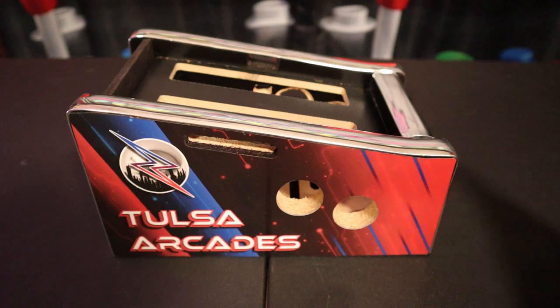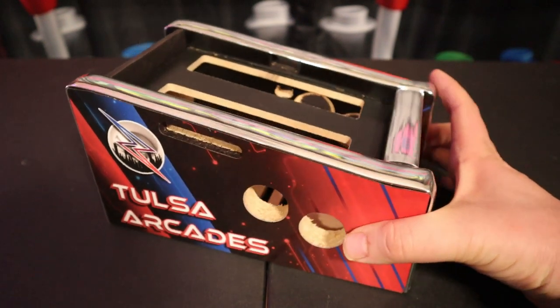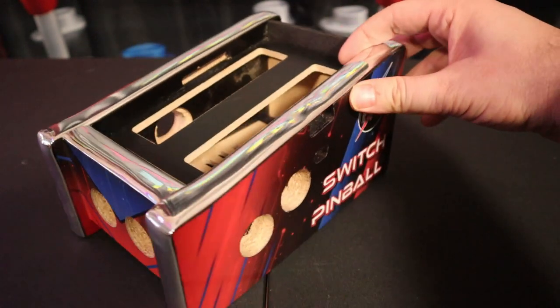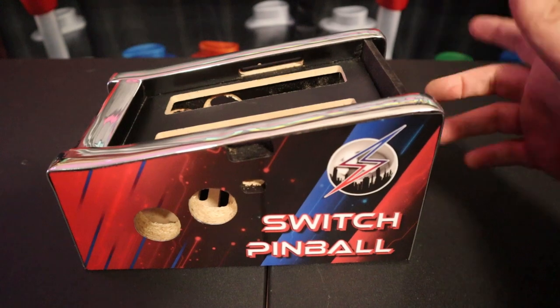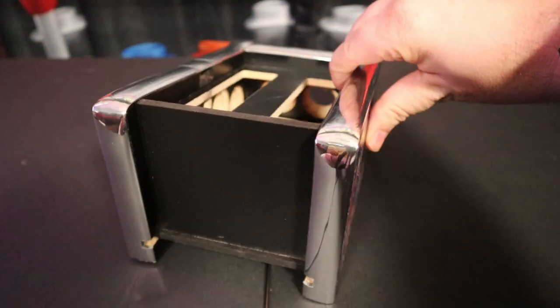Hey everybody, on today's episode of P-Dubs Arcade Loft, we're going to take a look at the Tulsa Arcade's mini Nintendo Switch pinball cabinet. That's right, you got your Nintendo Switch loaded with pinball games and you want to have a mini pinball experience. Is this the way to go? Let's find out.